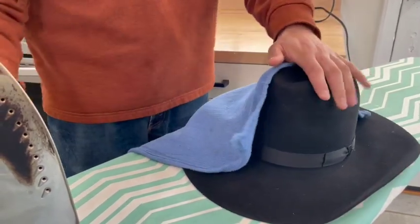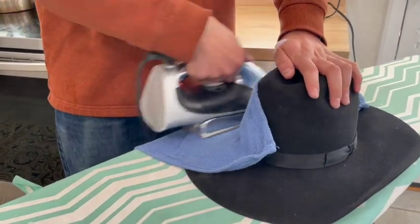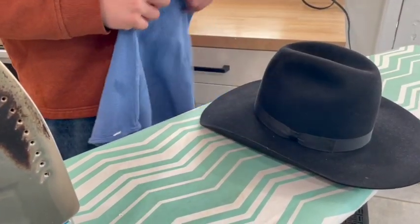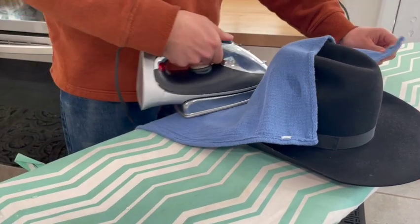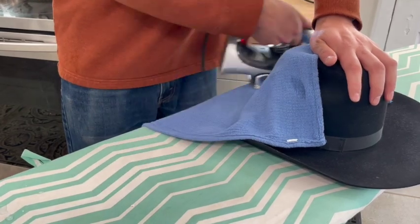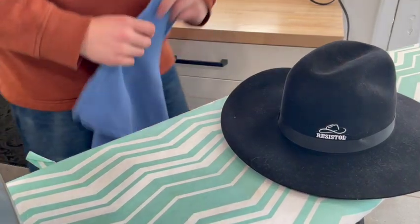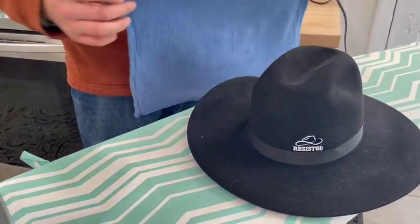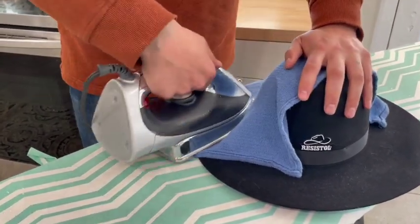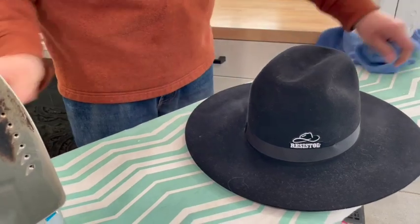This is basically going to take the hat back to factory settings — to the point where you don't have anything bubbling and you can shape from there. So we'll keep going around. I'm adding a good bit of steam and I'll get all the way around. Once again, I'm not trying to get this perfectly flat on the first iron — just get everything starting to go back flat. Push down with my opposite hand, make sure I don't have any wrinkles, keep my iron moving, and don't push down too hard.